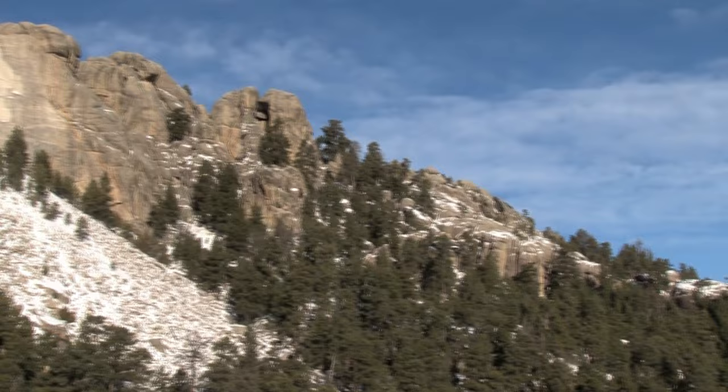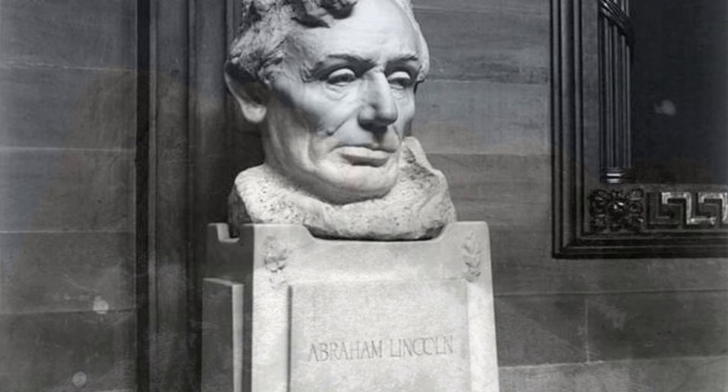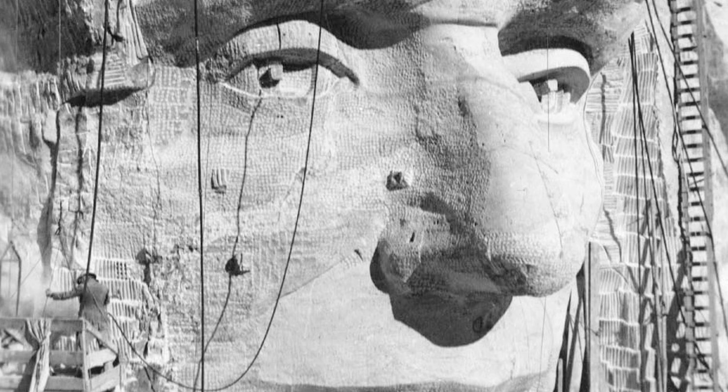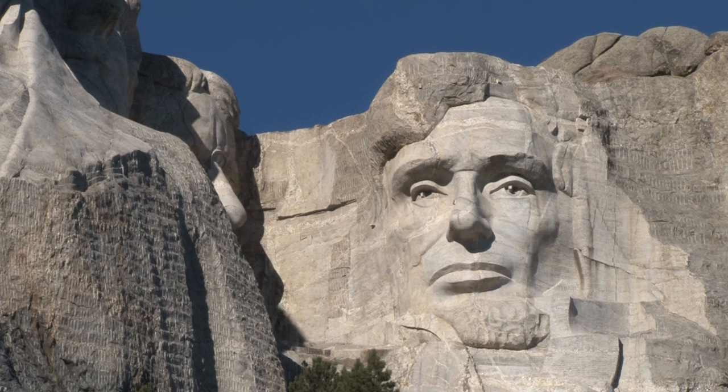Borglum had long admired and respected Lincoln, and the sculpture at Mount Rushmore was not Borglum's first of the president. He also sculpted the marble bust of Lincoln at the U.S. Capitol and the seated Lincoln in Newark, New Jersey. One of the dilemmas Borglum faced was whether or not to carve Lincoln clean-shaven or with a beard. Eventually, he decided to portray Lincoln with the beard he had while president.